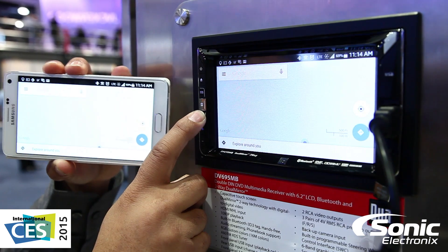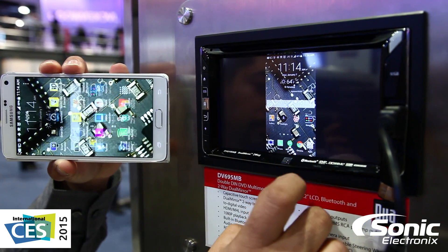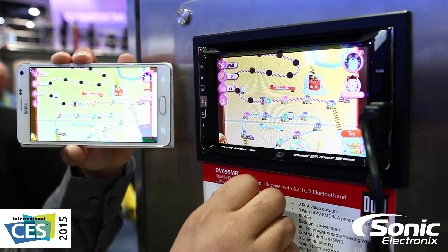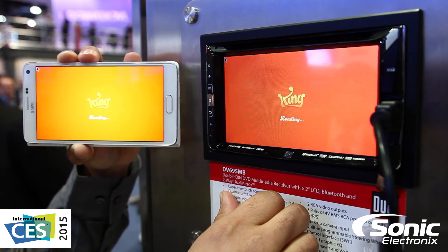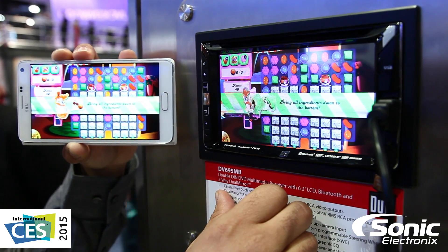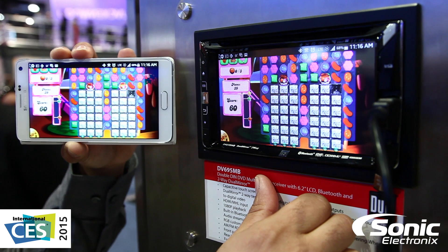So it's two-way communication between both devices — pretty cool. As far as we know, they've got three new units that actually offer this feature, along with some other ones that are pretty cool for this year. Definitely worth taking a look at if casting from your phone to your head unit is a feature you're looking for. This is from 2015 CES.